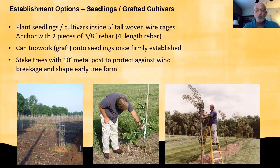Once your seedling trees are in the ground and growing for one or two years, you can come in with scion wood from cultivars and top-work them, grafting your own cultivars into your orchard — which is what Ken Hunt has done in the center and right photos. We also use a ten-foot metal post to protect against wind damage and shape early tree form.